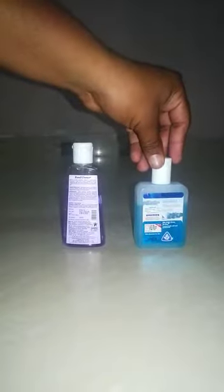Hi friends, we know that we have a problem in the state and in India with coronavirus. The best thing is that we do not have hand wash or sanitizer. So, what do we need to do?